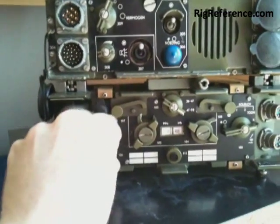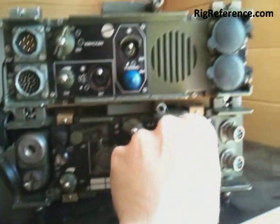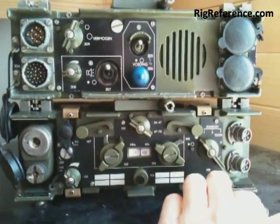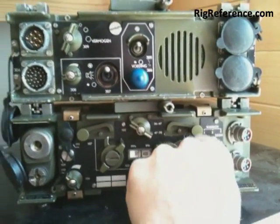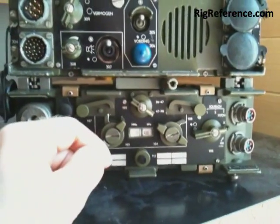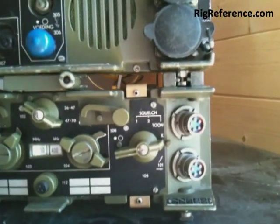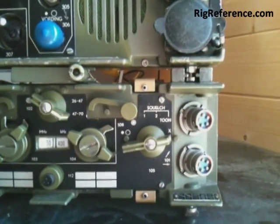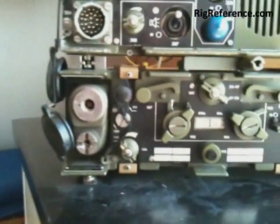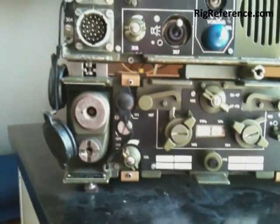There's a volume switch over here, a light button for nightly use, and a power switch — completely off like this. On, and it's got three squelch settings: a low/high, a tone squelch, and a completely mute setting. It has two microphone/headphone connectors with the fairly regular 5-pole NATO connectors. There are also some other connectors on the back to connect it up to various cabinets.